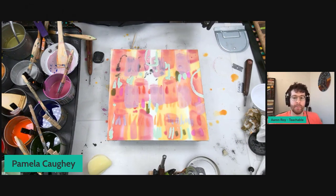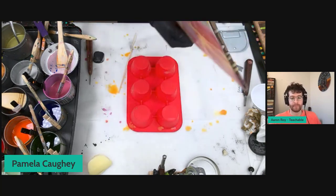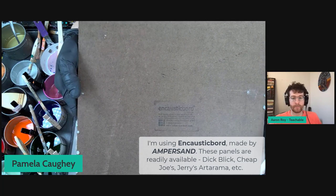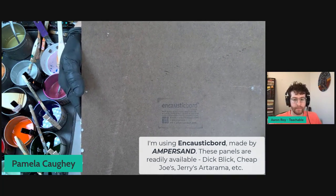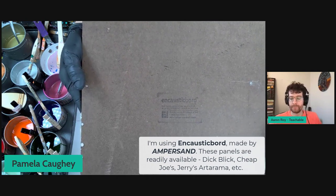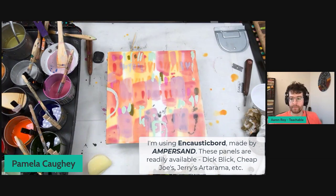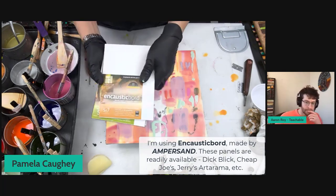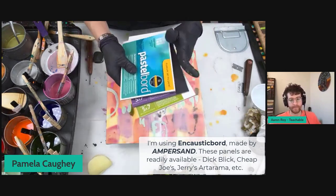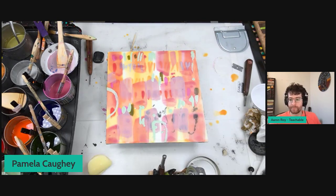There have been quite a few questions about the name of the board with wax. It's called Encaustic Bord — you spell out the word 'bord,' B-O-R-D — made by Ampersand, A-M-P-E-R-S-A-N-D. They have so many different kinds of boards. I'm one of their ambassadors. They come in all different sizes: clay board, scratch board, aqua board, pastel board, and they sell frames meant for specific sizes. Just such an awesome company.